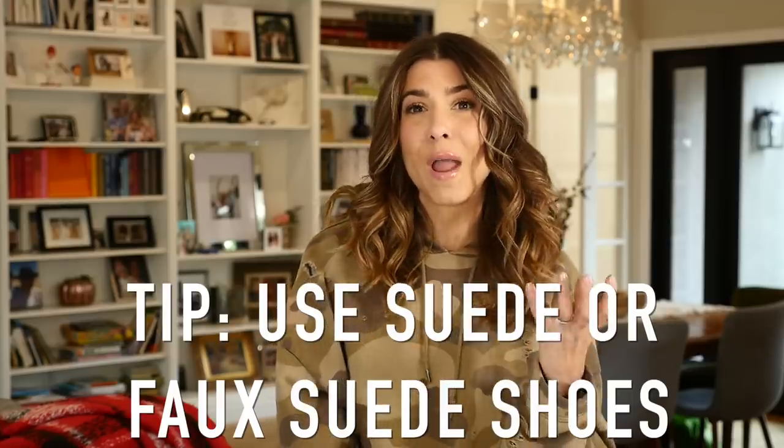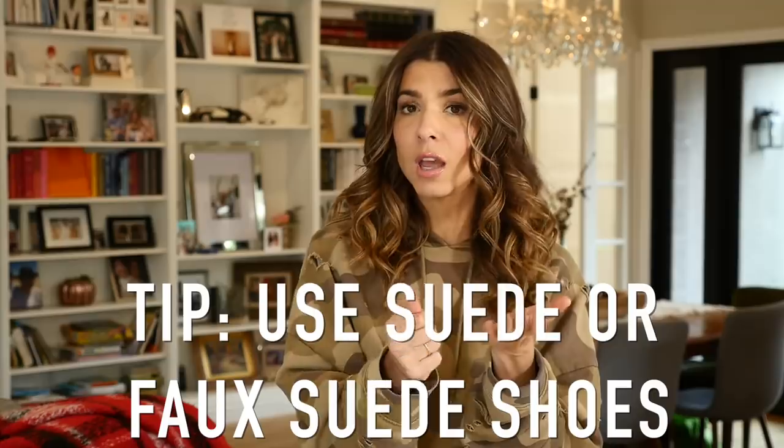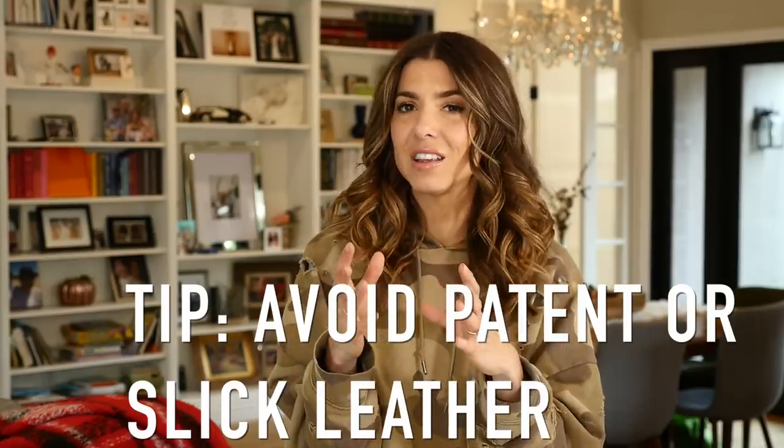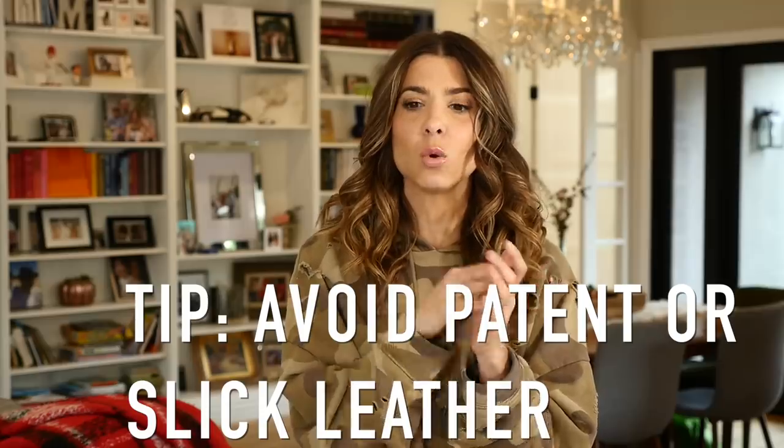They're actually going to be very easy to DIY so I can't wait to show you. One note about the type of shoes — I would really recommend using a suede or faux suede type shoe, something that's fabric. Do not use a patent or even a slick, traditional-looking leather because the way we're going to do it, it could peel off. You actually want to paint into the fabric. So a faux suede, which is super cheap, is actually your best bet here.